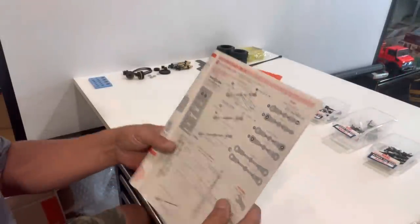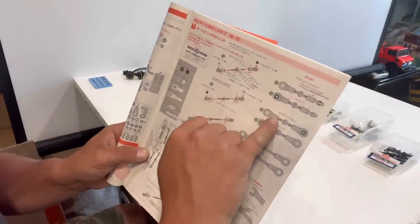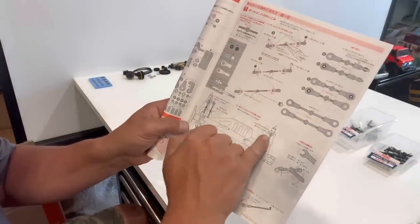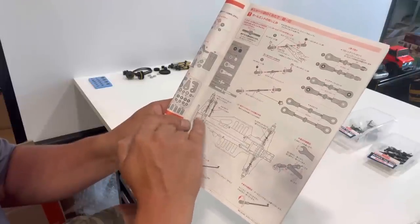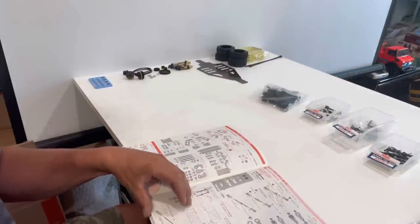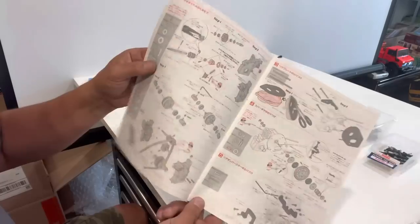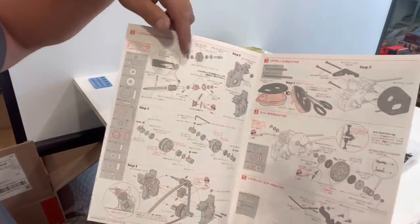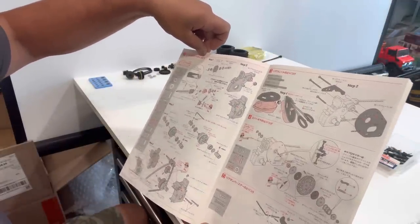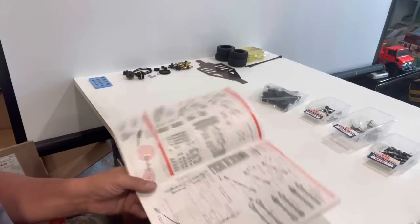Step one — it's all in Japanese, no English at all. Step one looks like making some steering arms and my front and rear upper arms, so I need to make six arms total. Then step two we start putting the gearboxes together. It looks like the rear gearbox — the rear diff. Let me start putting some stuff together and I'll bring you back when I have something to show you.